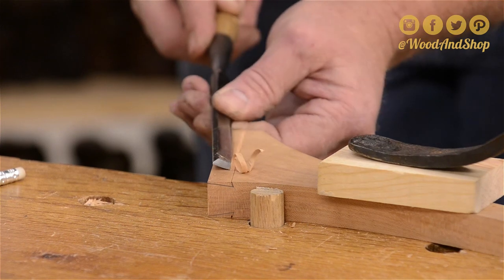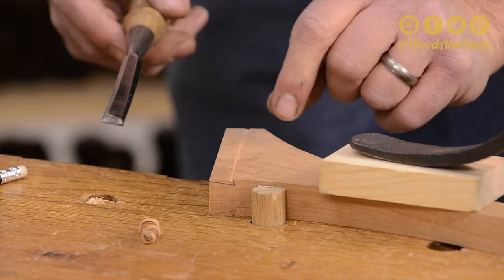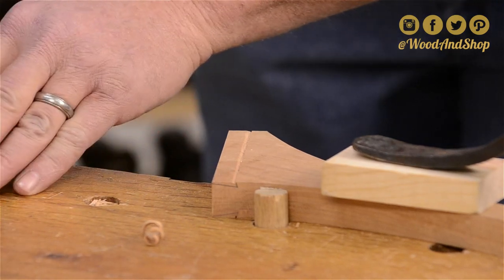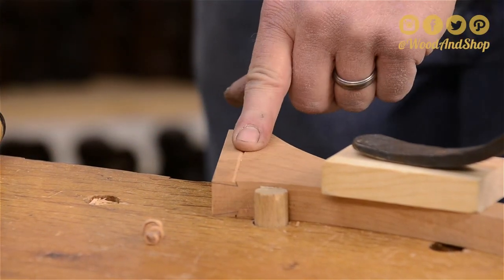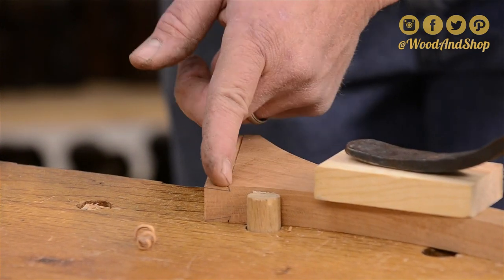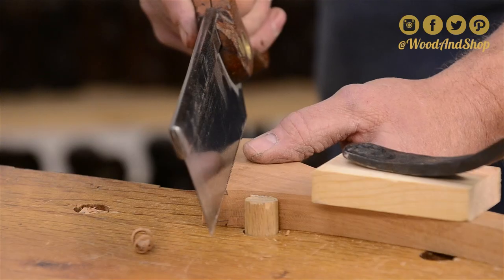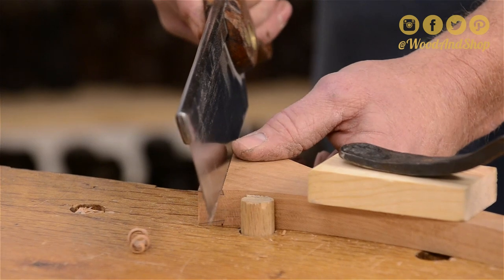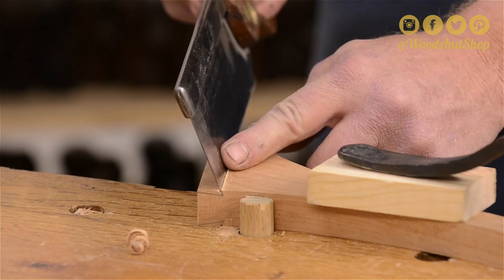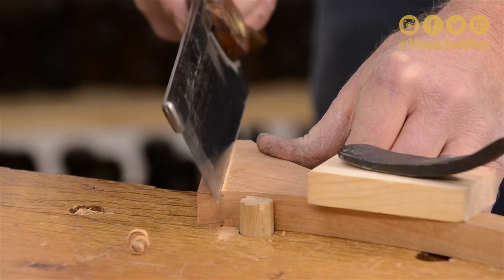Try not to let your chisel run into that line, because this is going to be your shoulder that meets the cylinder of the spindle. If it's not deep enough, you can take your cutting gauge and go deeper. At this point, you can run your marking knife down through there and take out another little shaving to make the trough deeper. Here I'm just using my dovetail saw, getting it started, and after I get a little bit of a kerf going, I'm going to tilt the saw and undercut this.